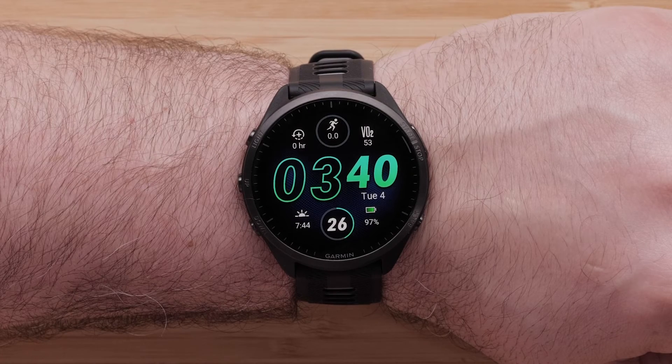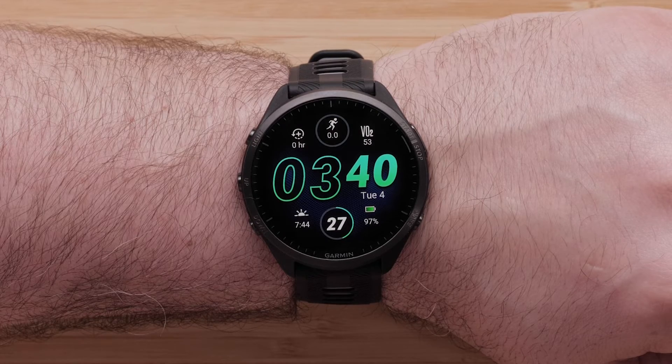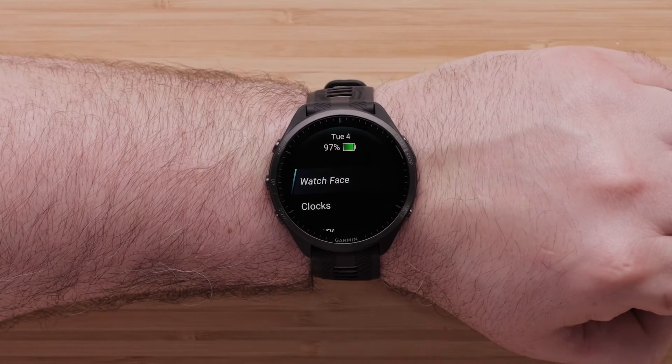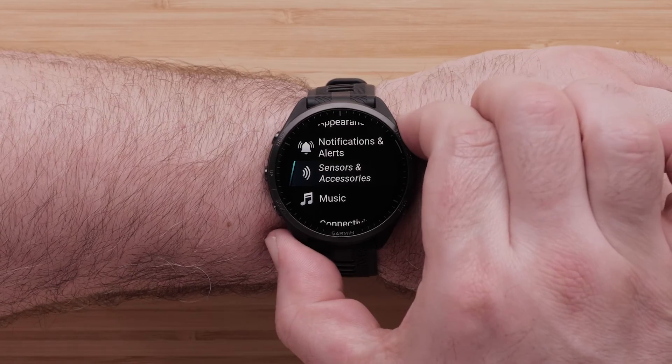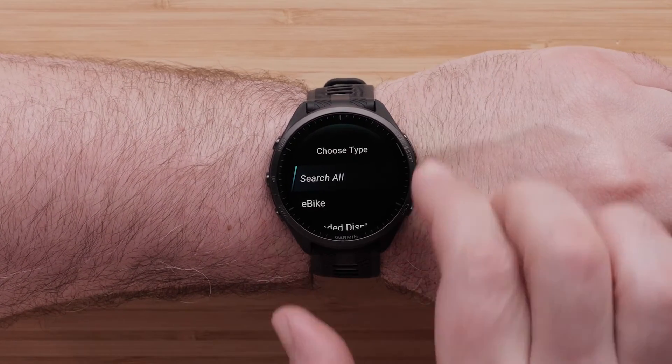Finally, if you want to pair a compatible Garmin smartwatch to your Varia eBike radar, follow these steps. Press and hold the up button on the left side of your watch to bring up a menu. Scroll down and press Sensors and Accessories, then press Add New before selecting Search All Sensors.